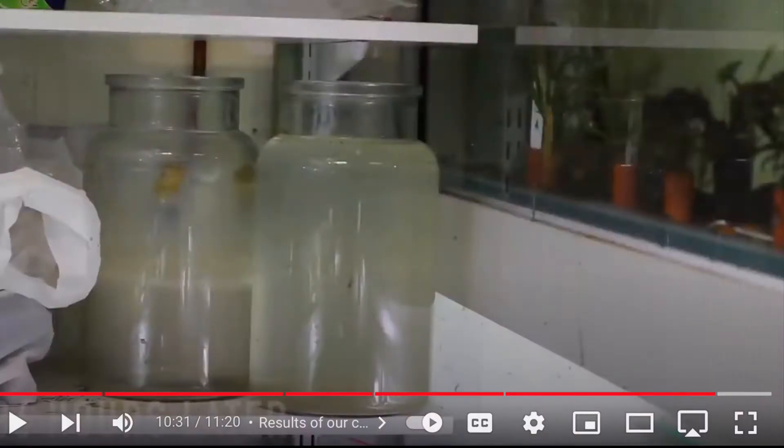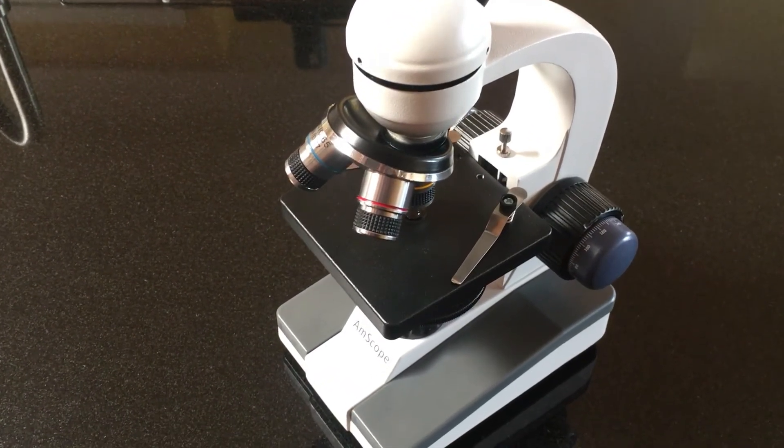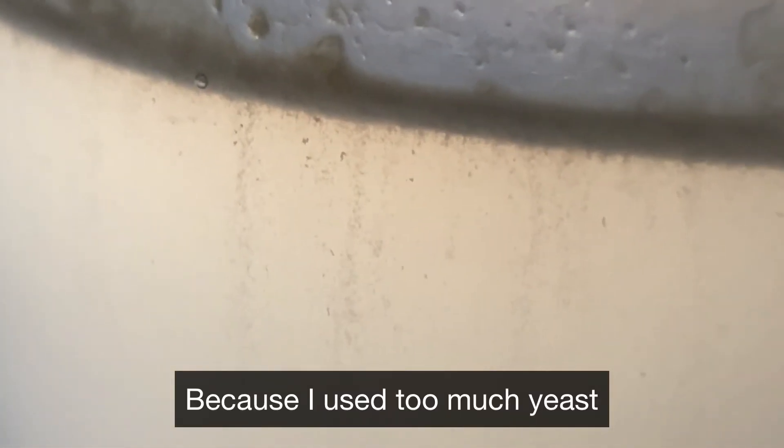Nick said that he gets a usable culture within 36 to 48 hours — that's amazing! I didn't check mine at 48 hours because the water was still cloudy and I was too lazy to set up the microscope, fearing I'd be disappointed. But I did check after three days, and even though the water was still cloudy, there were faint streamers visible with bright light and lots of cuties visible under the microscope.